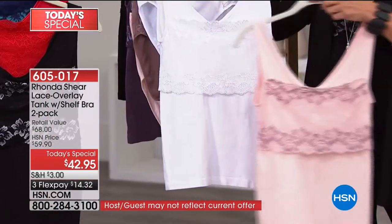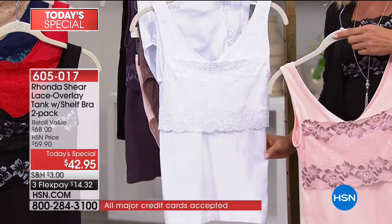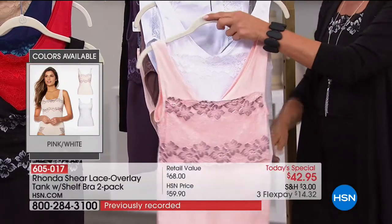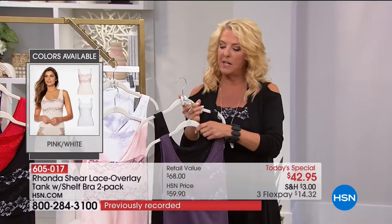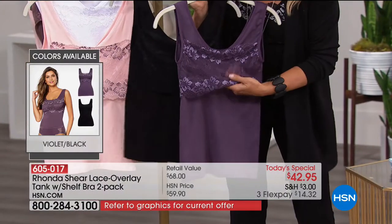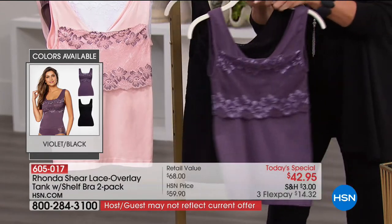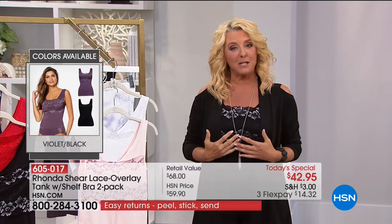And of course you're going to get the white. I went online to look at her other white camis and tanks — lots of sizes gone on some other styles. So if you want the white, this is the only way to get it in the pink-white combo. Then this next set is beautiful — you get the solid black, and then you get just a little bit of that shimmer contrast in what we're calling the violet-black combination.